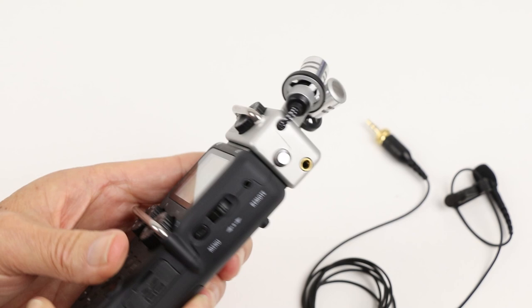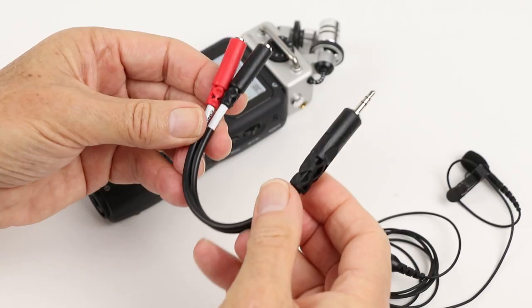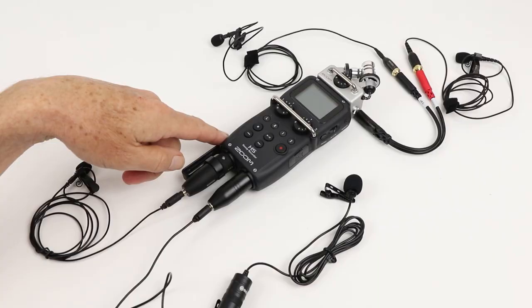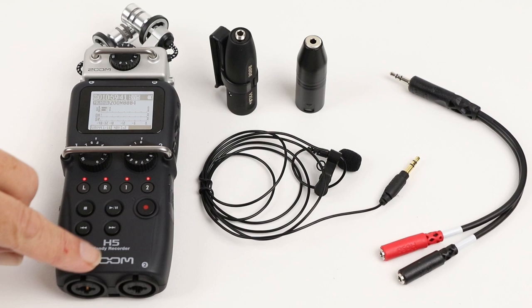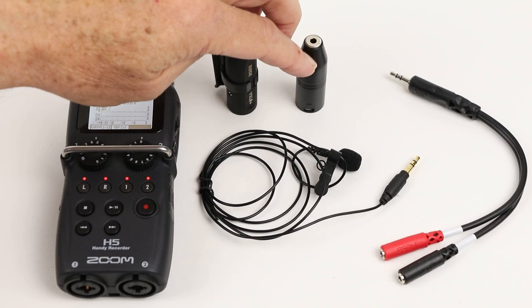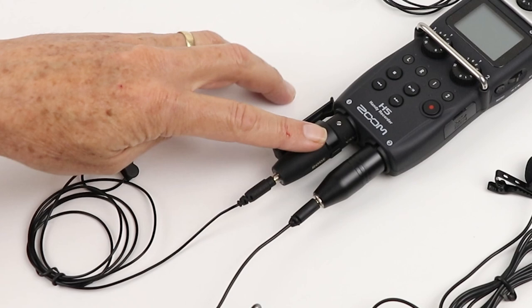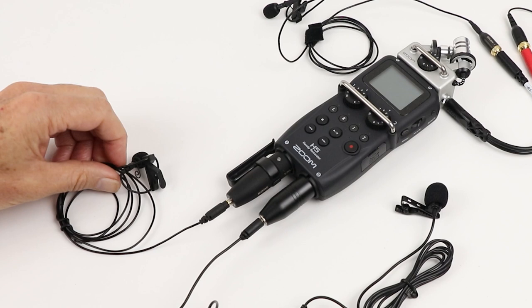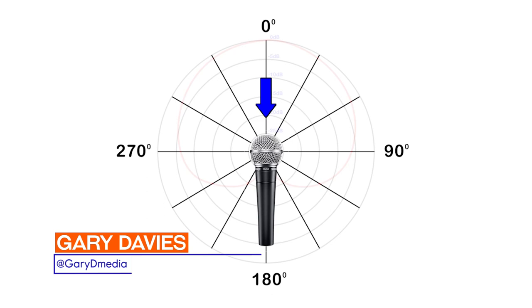The Zoom H5 Handy Recorder has the ability to accept a lavalier microphone right on the side of the head. But did you know that with the appropriate adapters, you can actually split the recorder into a true four-channel lavalier microphone recorder? In this video, I'm going to give you a quick overview of some of the ways you can do this, the gear you'll need, and especially some really good safety tips to stop you blowing the living daylights out of these little lavalier microphones — because if you don't choose the right functions, the voltage will be so high that it'll just cook these little fellows.